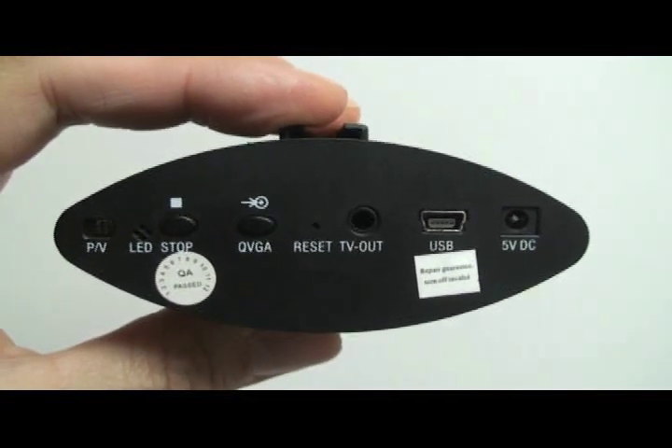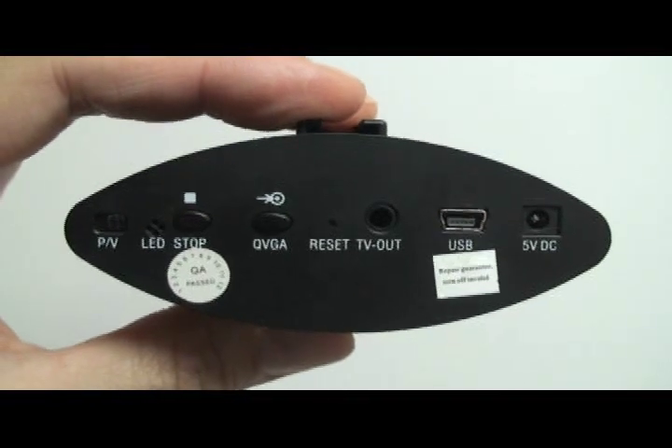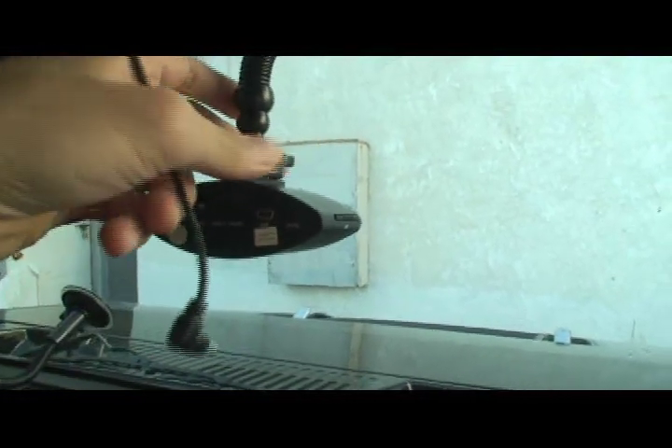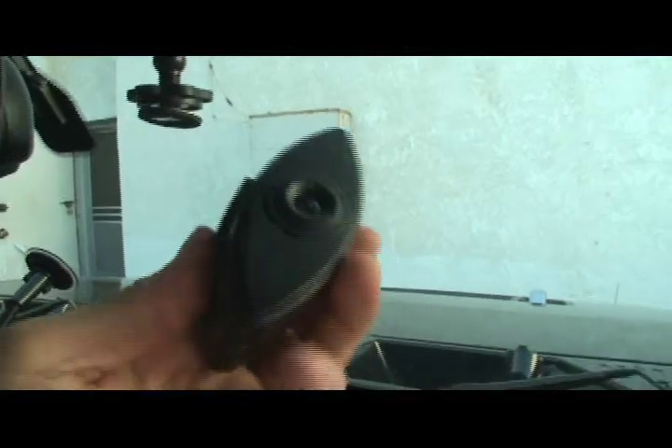There's also a USB port that lets you connect to a computer so that you can sync the time, day, month, and year with your computer. Removing the DVR is quick and easy. Just loosen the locking nut on top of the DVR and slide it out. Simple as that.